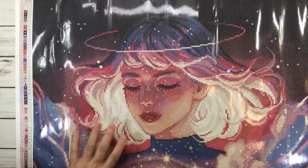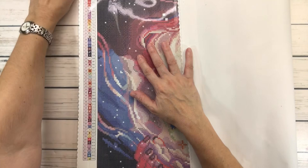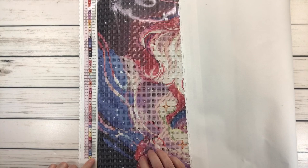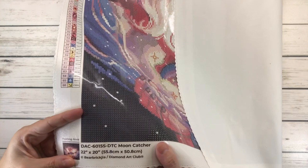The legend tells you how many colors it has — 66 colors. The symbols are what you find in the painting and that's where you place the drills, and the color code is basically the DMC code. This also has one fairy dust diamond.